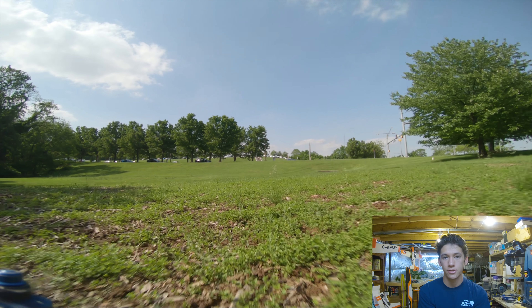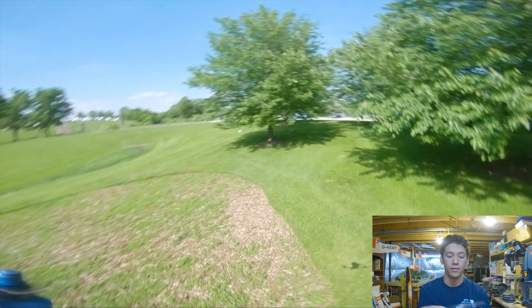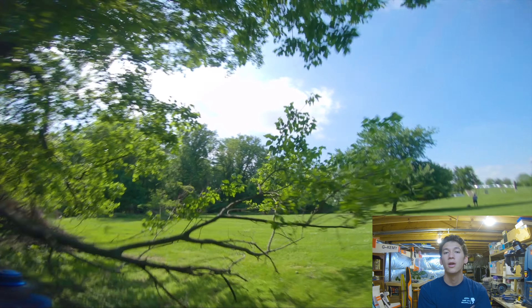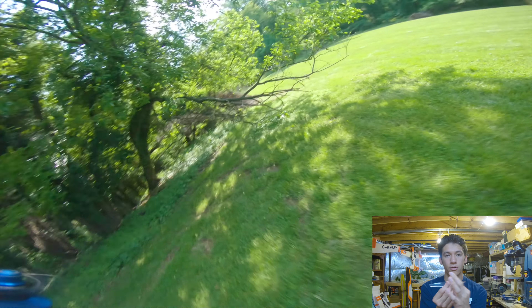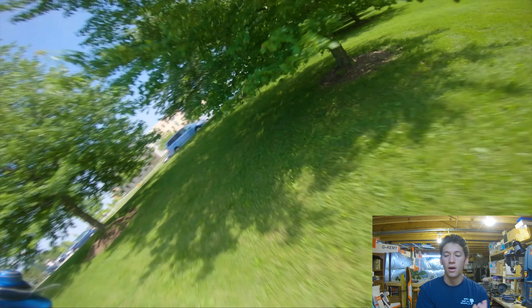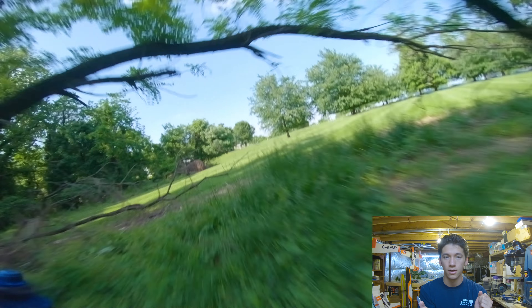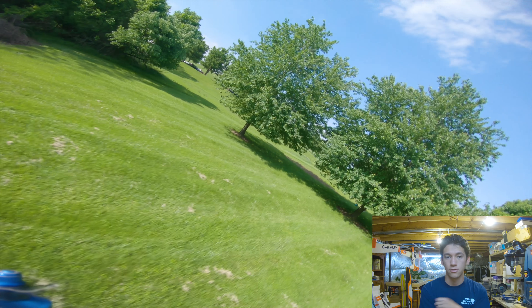The Gemfan 6042 flies really well — it was my favorite prop as of that review. But when I switched from the GoPro Hero 5 Session to the GoPro Hero 6, the added weight of the heavier camera made my quad feel dull on these props. I think that's because it's a real meaty blade and the scoop is very aggressive, which led to it kind of stalling. Being real peaky in the low end like most six-inch props, the added weight just made it feel unresponsive at the throttle positions needed for tighter turns.